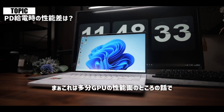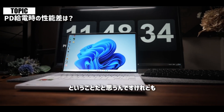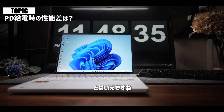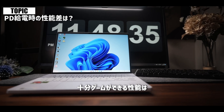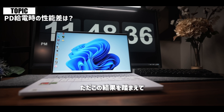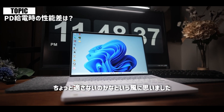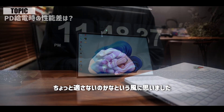これはGPUの性能面の話で、より電力のところで影響が出たということだと思うんですけれども、とはいえ十分ゲームをできる性能は持っているかなと思います。ただこの結果を踏まえて、より消費電力が必要となるターボモードはちょっと適さないのかなと思いました。